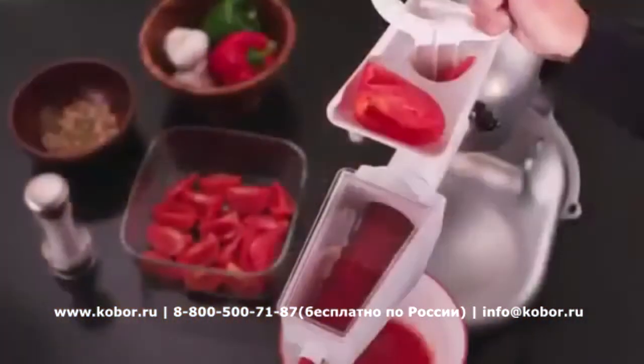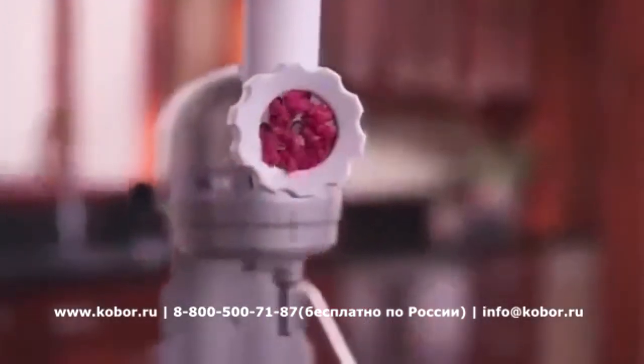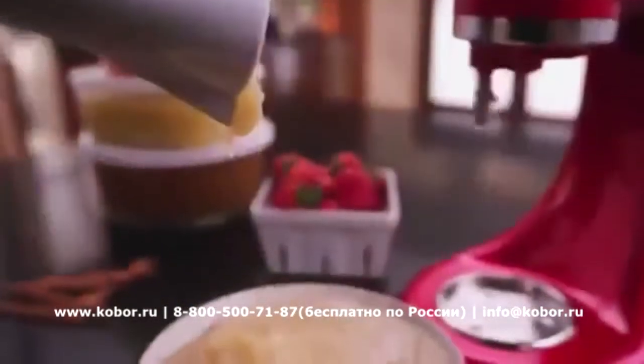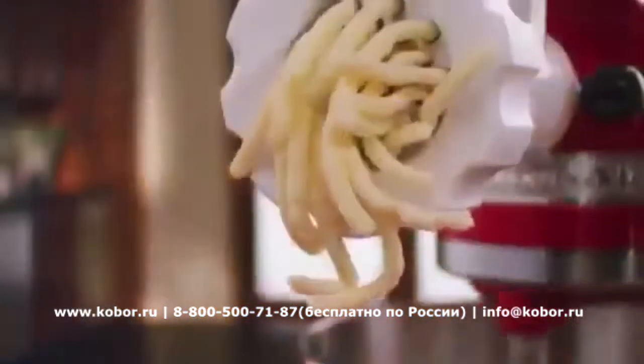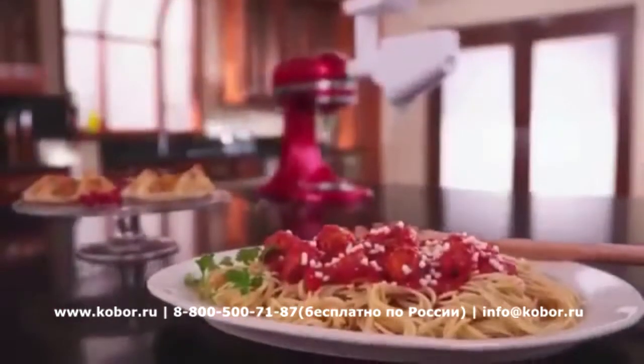Strain tomatoes for homemade sauce and easily create freshly ground meatballs for a savory dinner. Turn apples into applesauce and vegetables into wholesome, all-natural baby food. Premium performance, exceptional results — legendary KitchenAid quality.